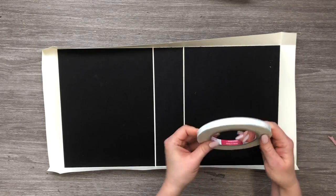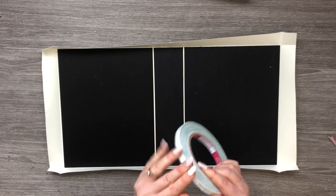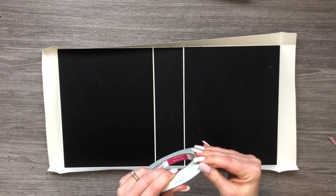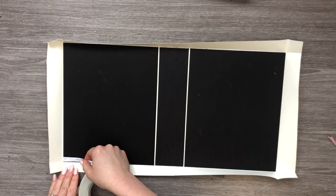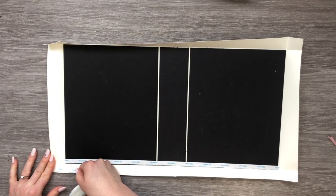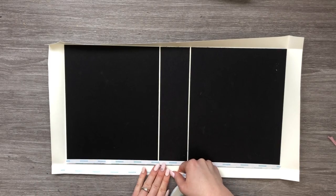We've got all of our edges folded over, so now we're going to go ahead and attach our score tape. Got my three-eighths inch score tape — you could use half inch but this is what I have. We're going to attach it to all four sides of our chipboard and then all four sides of our cardstock.